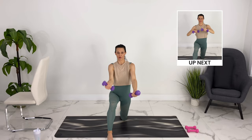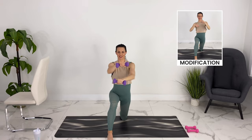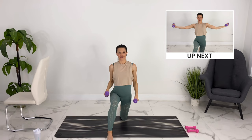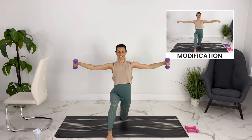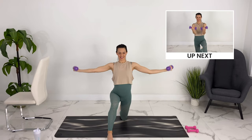Last one here. We're going to turn our palms down now and we're going to punch, alternating and crossing, keeping your core engaged. Couple more, last one. Let's bring our arms out to the side — we're going to rotate up and down. Couple more. Release down.